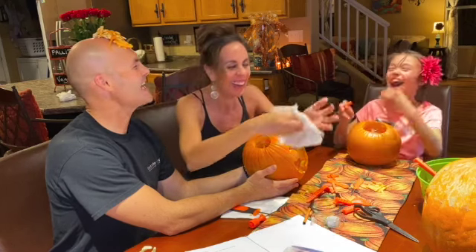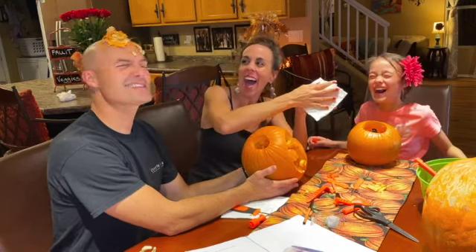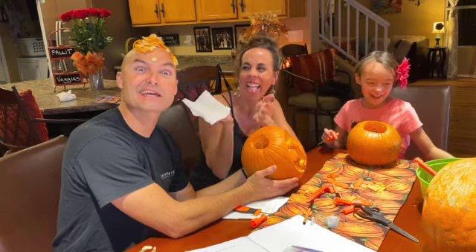Your mama just did that. She slimed me in the forehead with pumpkin guts.